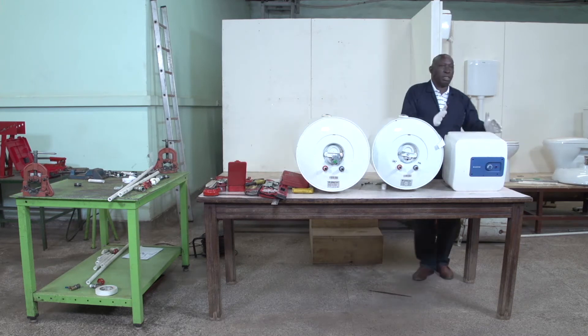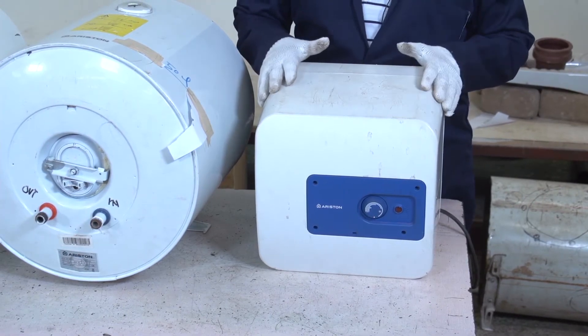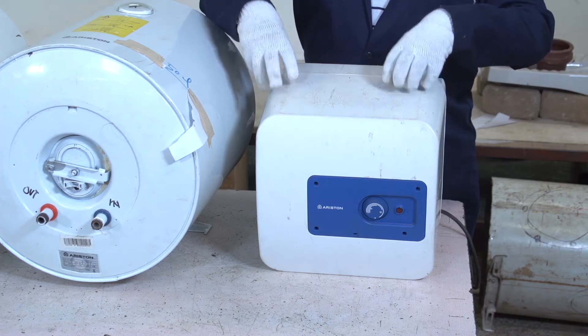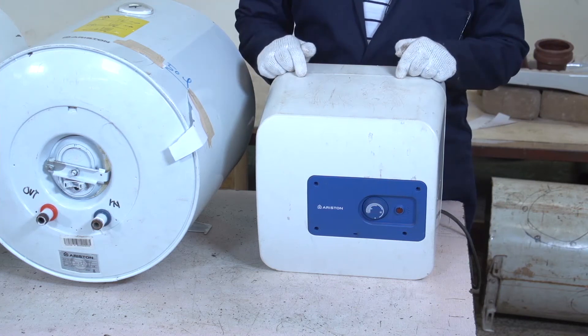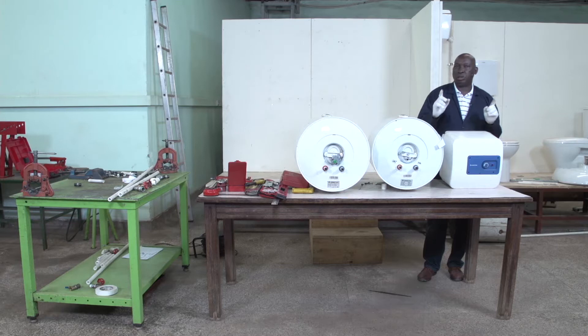I'll start with the small one. This one we call a single point heater. It is suitable for a kitchen in a building. If you don't want other appliances supplied with hot water, you can buy this and install it specifically for the kitchen sink. This is where we wash dishes, and to remove fat and dirt from dishes we require hot water, not cold water. Hot water is more effective in washing dishes than cold water.